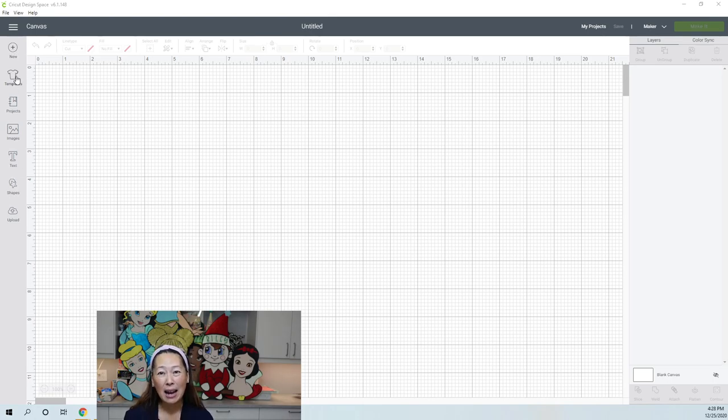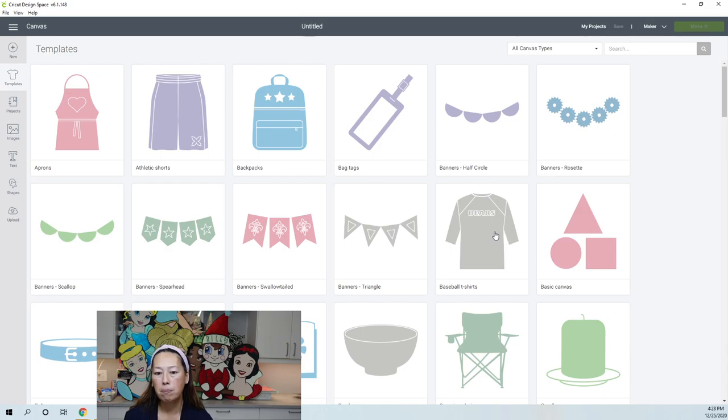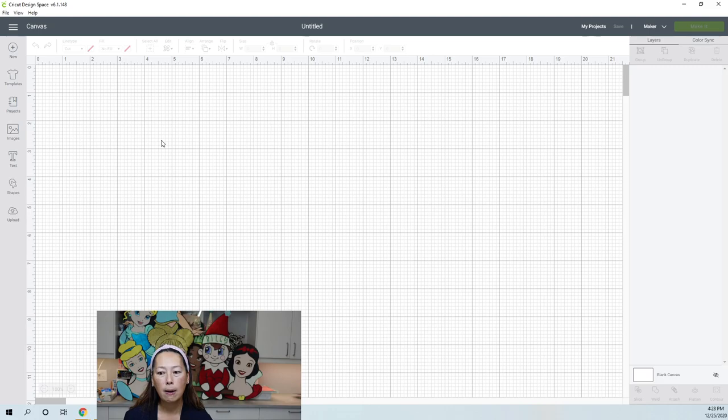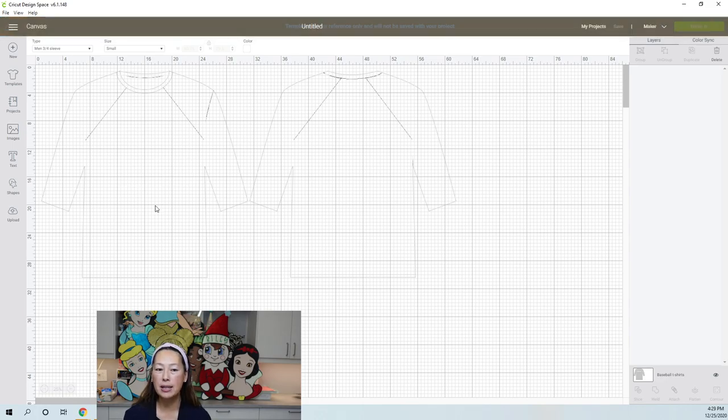You have Templates. I hardly ever use them, but if you were making a t-shirt, you can click on baseball t-shirts and it gives you a template showing how big it is, so you know how big your design should be. Personally, I just Google 'vinyl sizing for t-shirt' and it gives a chart — for an adult it might be nine by nine, for a kid six by six. I kind of just start designing and then figure out my parameters. So that's templates.